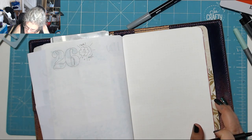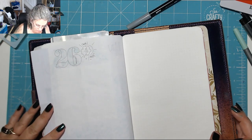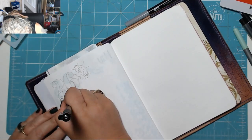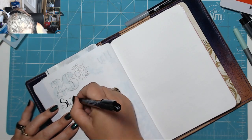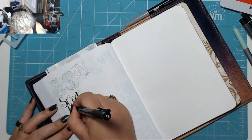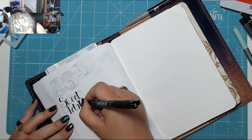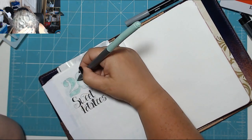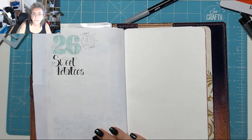We also need to know the word for the challenge, which is 'sweet potato' — well that's not a small word, bloody hell!